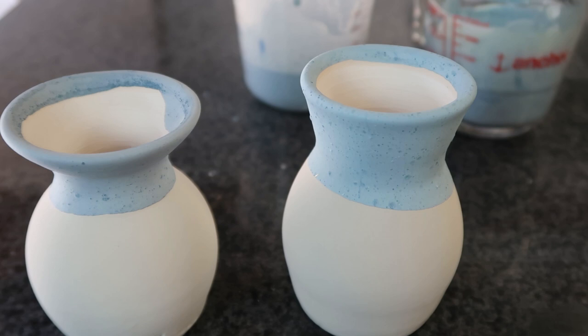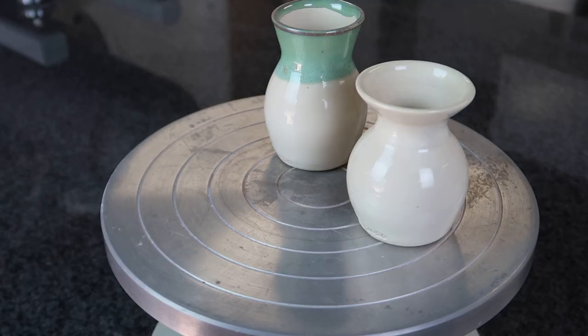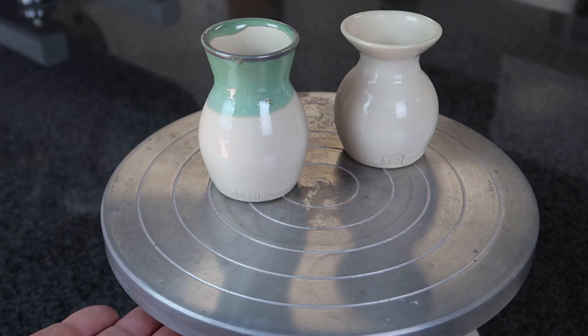I'm going to put them in the kiln and tomorrow we'll see what they look like. Absolutely nothing — no difference at all.